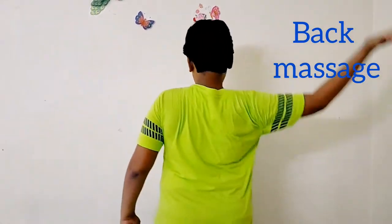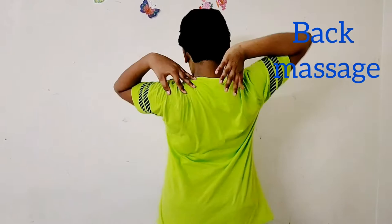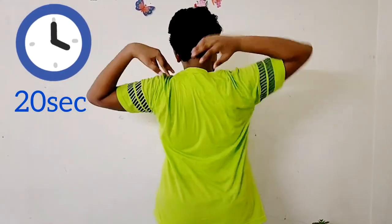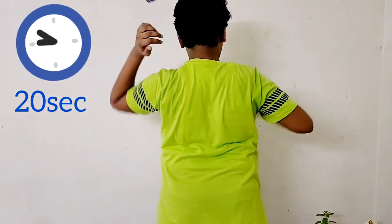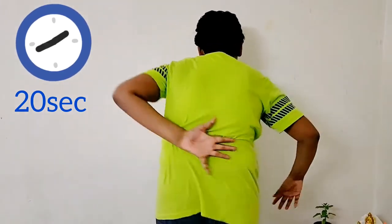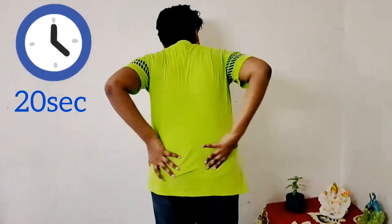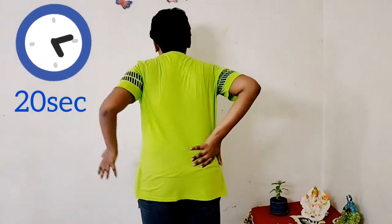Friends, now I will show you the back massage. For this, I have to turn back. Place your hands at the back like this and just do like this. Go as far as your hands can reach — do like this and like this. You can do this for 5 to 10 times.